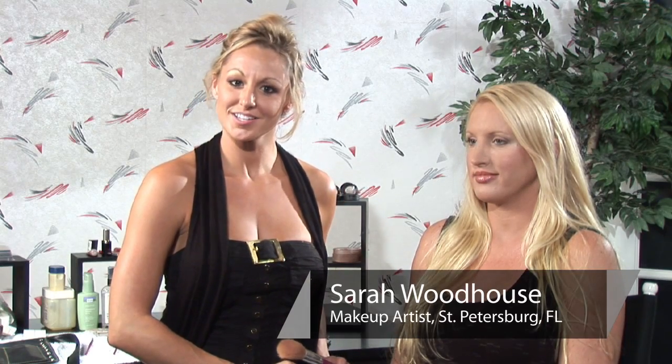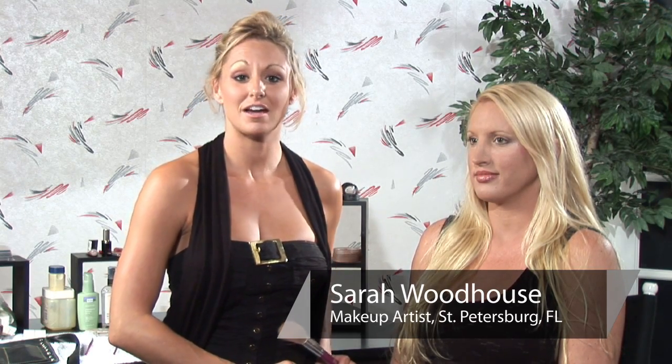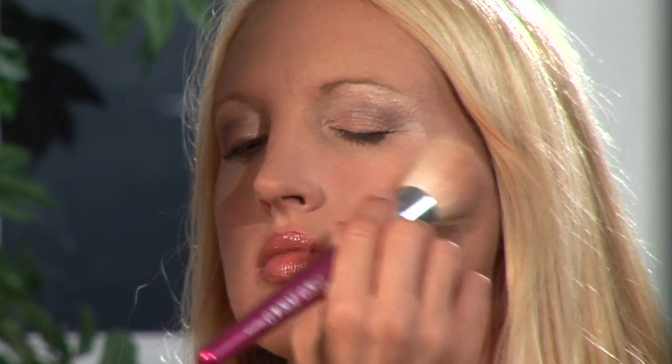I'm Sarah, a professional makeup artist and licensed esthetician, and I'm here to show you how to wear cream blush. What you're going to need includes a blush brush like this or something similar, your cream blush, and a clean application sponge.